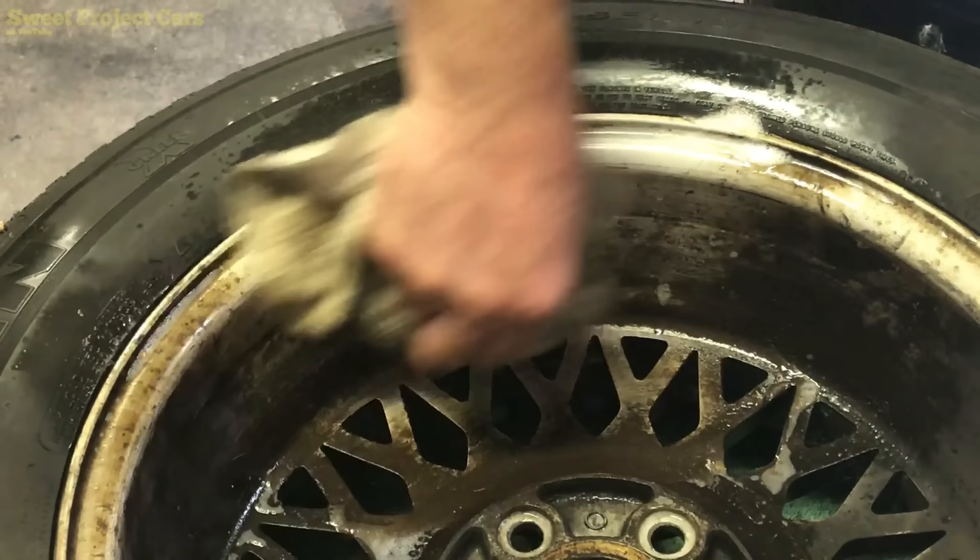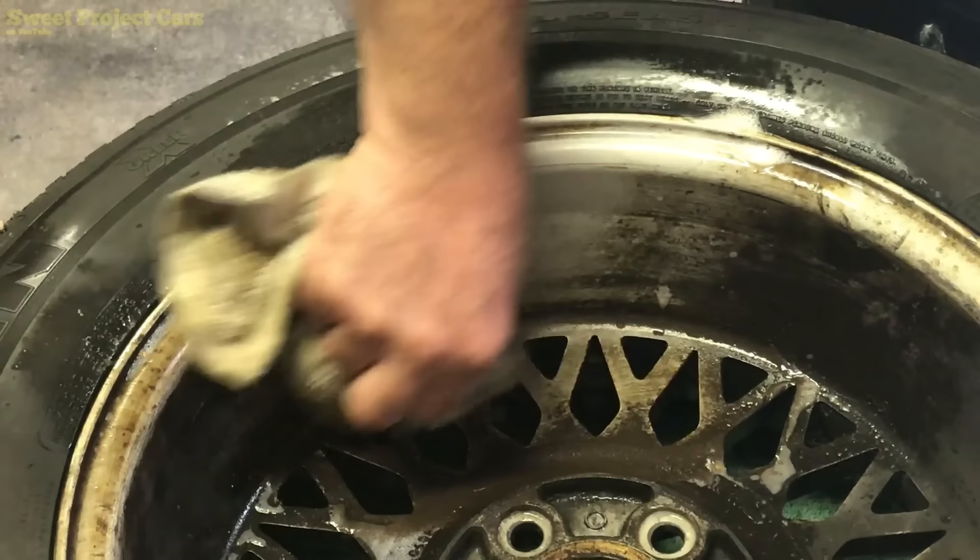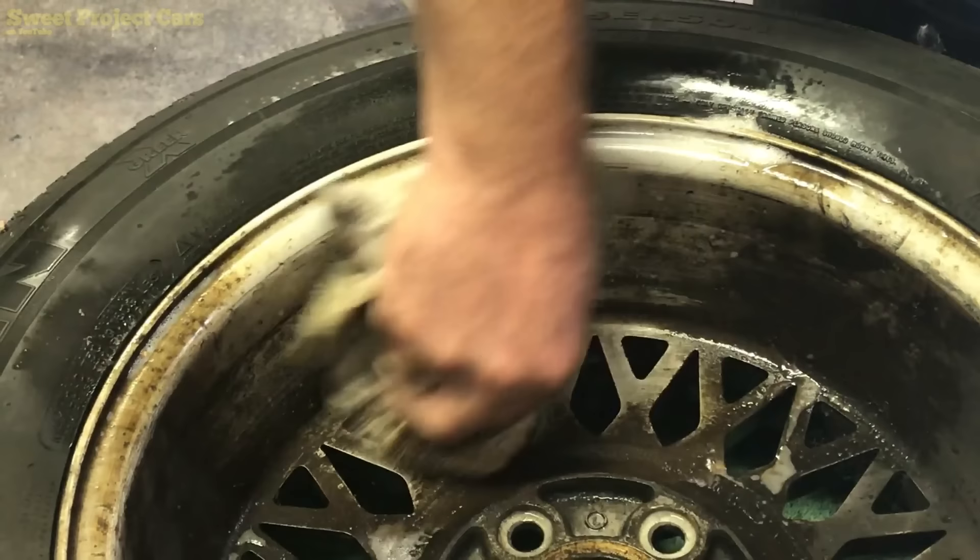You could do your entire wheel inside and out if you decided to, because I'm sure they're not this bad. Within five minutes — watch this — look at that, gorgeous!